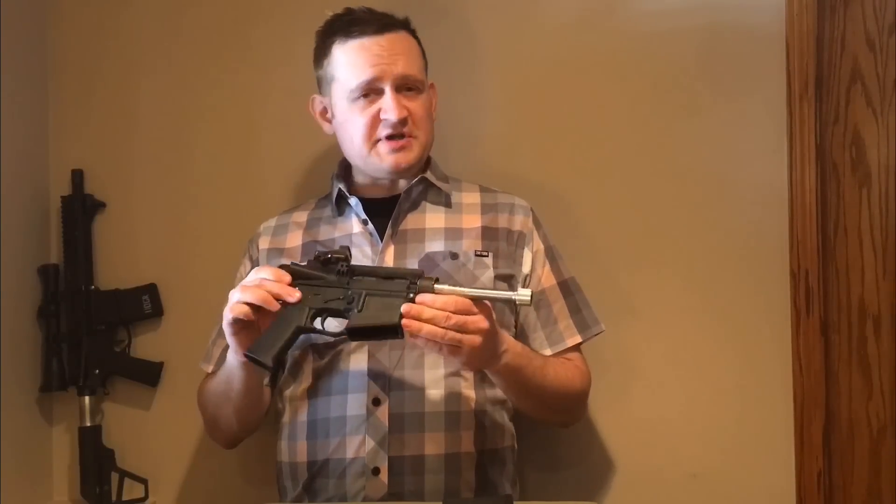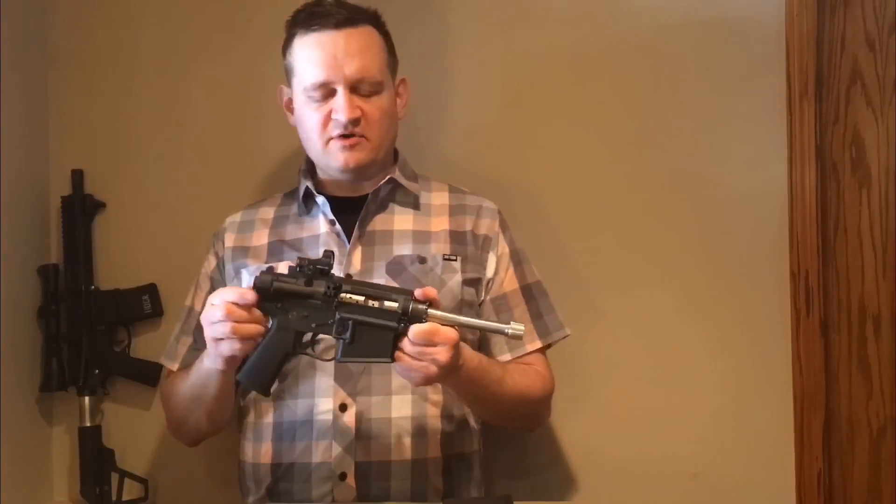It's got a left-side charging handle, and this weighs in at about 38 ounces right now — basically the same as a 1911 or any other large frame revolver.